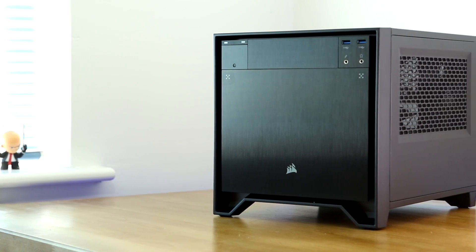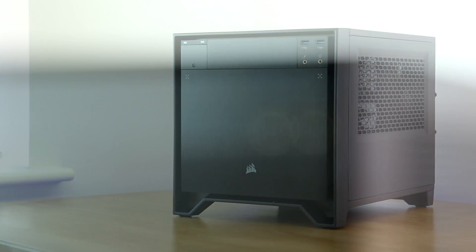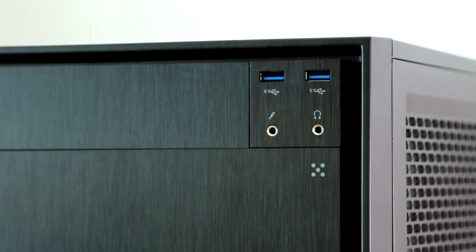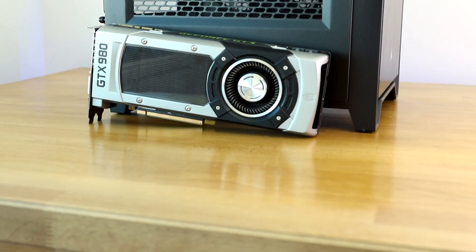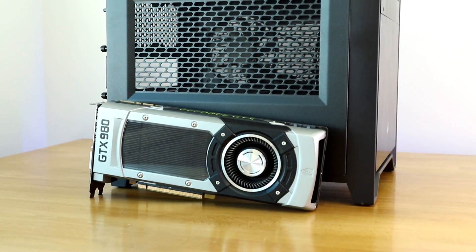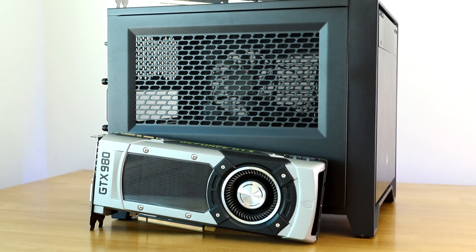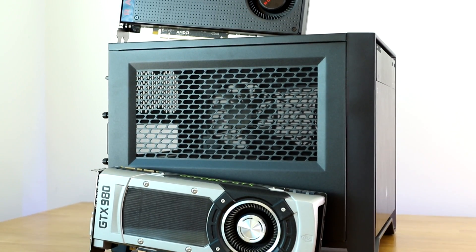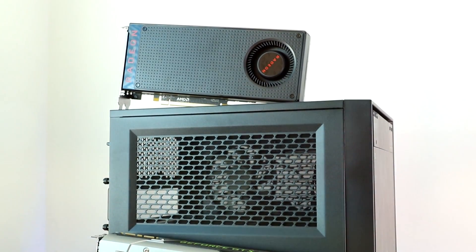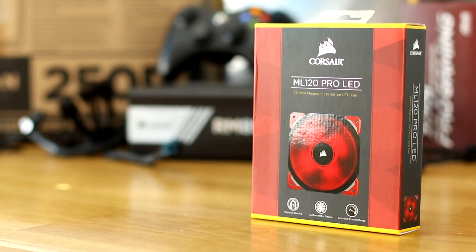Now this case is what I would describe as good looking — it's very simplistic, there's not really too much to it other than it being a box, but it's very well made. It looks very nice and more importantly it can accommodate a full-size GPU and full-size power supply, so you're not really going to have to compromise too much on the sort of things you want to put in here. I'd like to take this opportunity to thank Corsair, who did supply the case and other components for this build, including their new magnetic levitation fans.